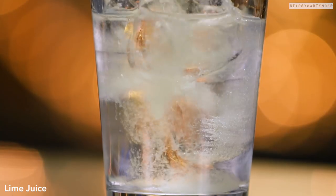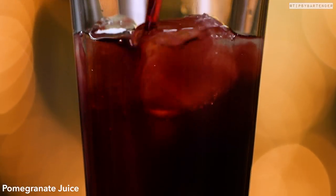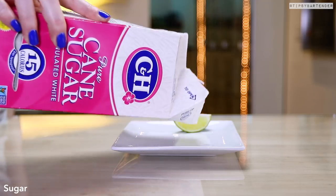Come behind there with some fresh squeezed lime juice. You notice everything we use is fresh here. Follow it up with some Palm Granite juice. Very simple — shake, shake, shake — that's our mix.